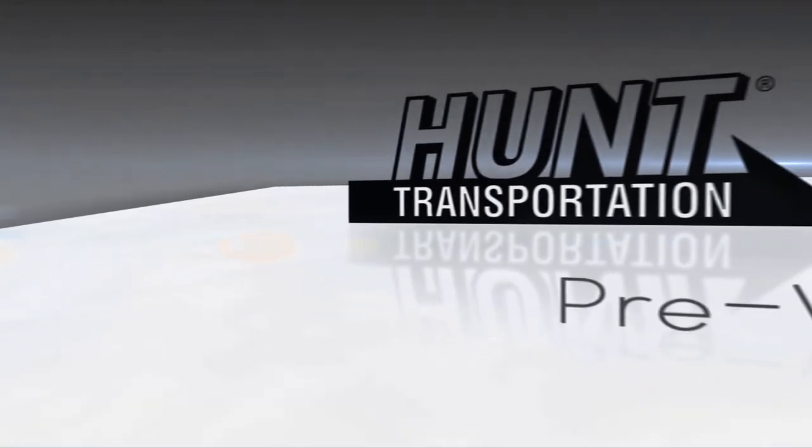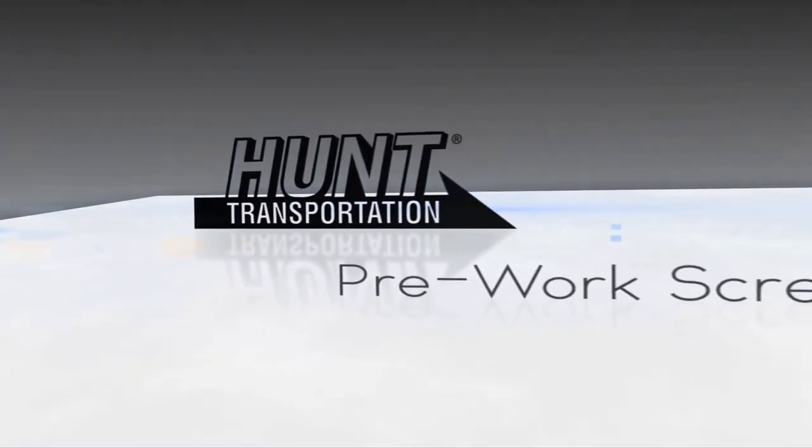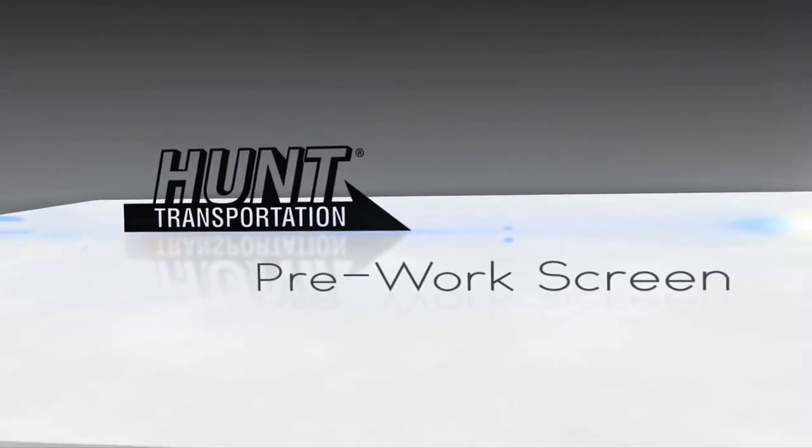Hunt Transportation's pre-work screen has been developed to assess your ability to perform the physical tasks required to be an over-the-road driver. All new Hunt Transportation drivers must pass the pre-work screen in order to be eligible to drive for our company. The pre-work screen is conducted by a health professional and should take anywhere from 10 to 15 minutes to complete.